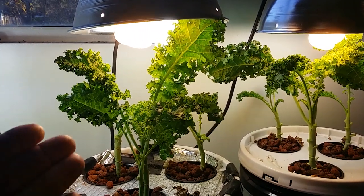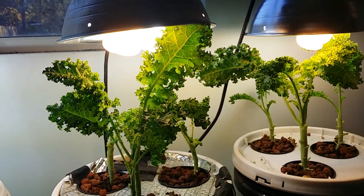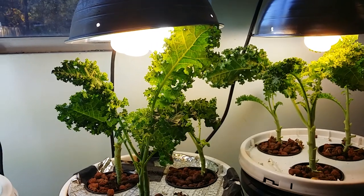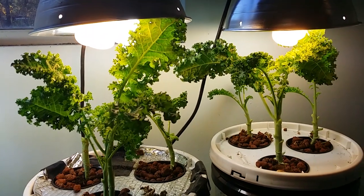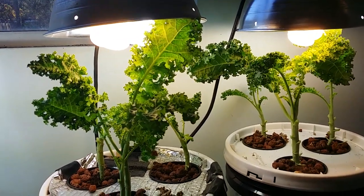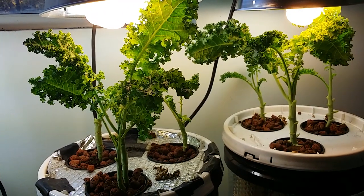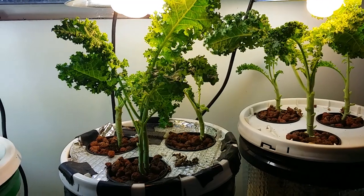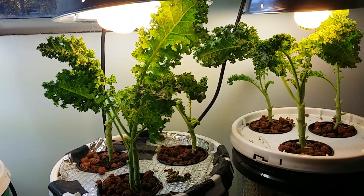Maybe somebody already knows this and I'm just beating a dead horse, but the 2700 Kelvin bulbs — which are actually cheaper and more readily available — seem to be doing a better job. I'm going to do more experimentation with that. The next one I want to run straight, maybe cracky, because to me the weight just isn't worth putting an air stone in it, at least on kale so far.